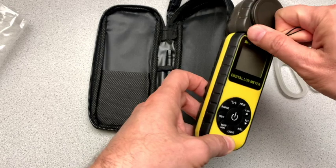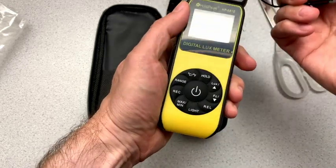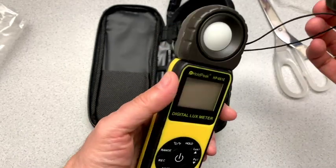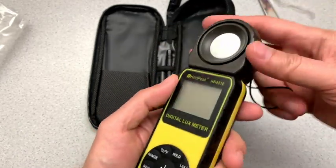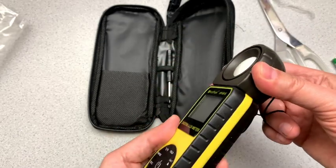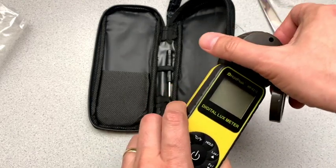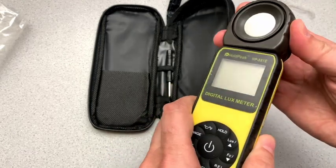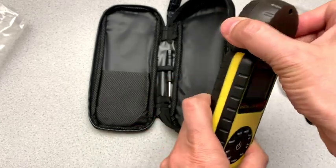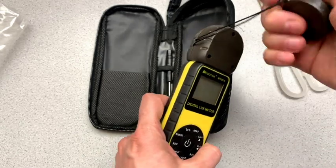It's nice that there's a cover here — the cover comes off, has some string so that you don't lose it — and this rotates. It only rotates to one degree, but it rotates all the way around, which is a handy thing so that you can point this at your light and still see the reading on the front here. So that's nice.